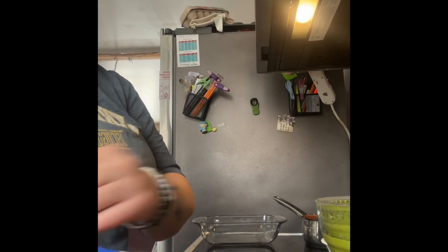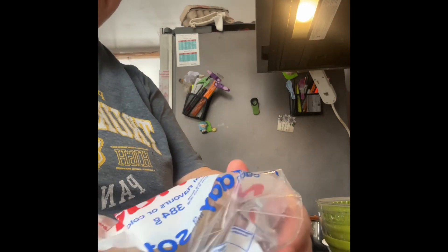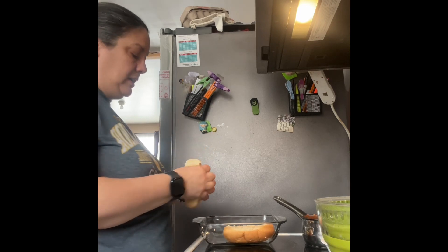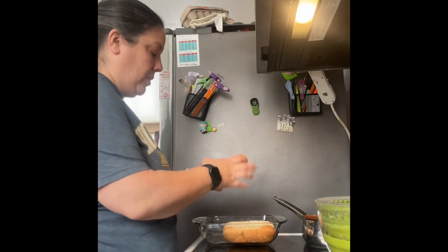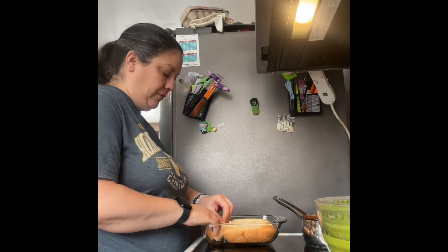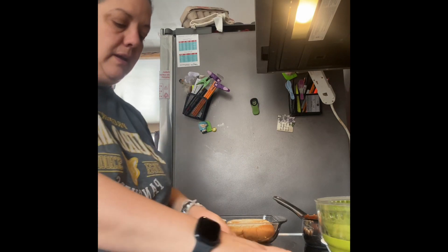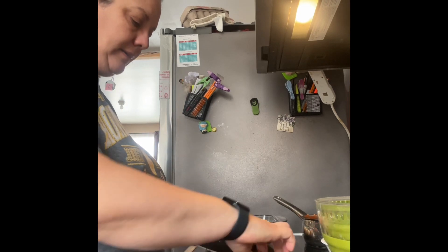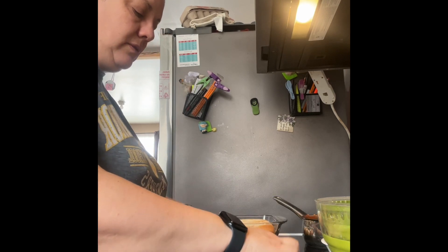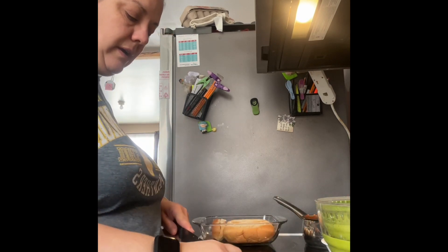I have the hot dog buns — Philip said a couple are a little hard from being in the freezer, but that's okay because we're toasting them anyway. I'm getting four ready to toast. I also found a couple of tomatoes when I cleaned out the fridge yesterday — I went through two containers, took out the bad ones, kept the good ones. I'll throw some in his tossed salad.